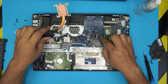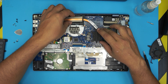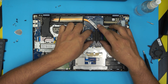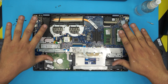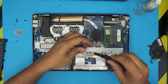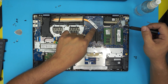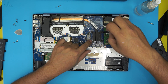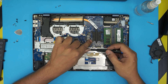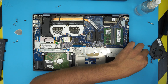It doesn't matter if you put a little too much — it will spread around and it's not electrically conductive. Bring the heatsink over and make sure the screw holes align. Place it down evenly — this is very important. Placing it evenly ensures the thermal paste spreads uniformly rather than being pushed to one side. Then tighten the screws in a cross pattern: one, two, three, four. Hold the heatsink down while tightening so it doesn't lift.